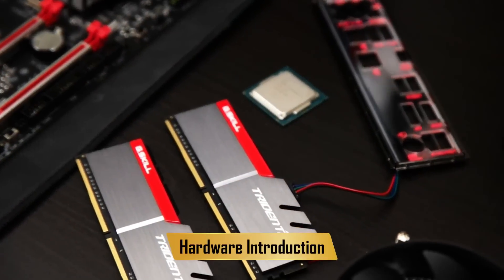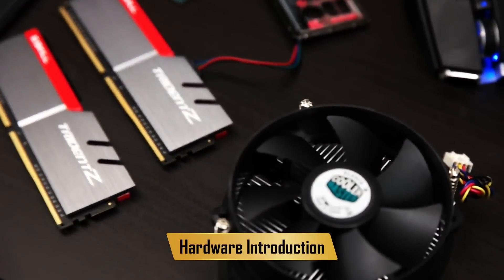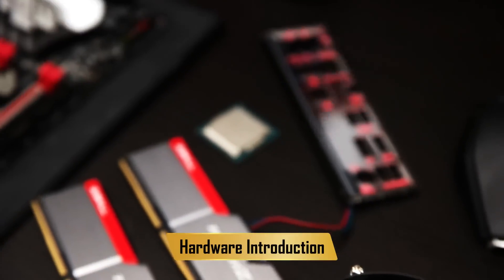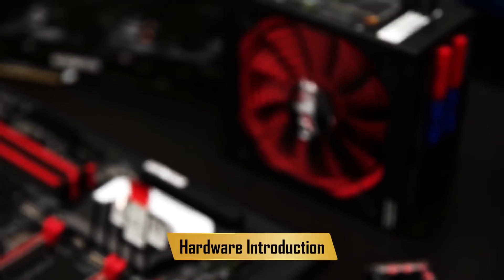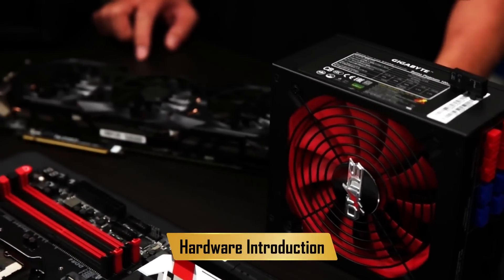First things first, let's go over the hardware we have here. We have the Gigabyte G7 motherboard — it's a great mid-range board for all you gamers out there. We have an Intel 6th Gen CPU, it's a Core i5. We have some G-Skill Trident Z RAM, a trusty Cooler Master cooler, a Gigabyte 1000 Watt modular PSU, a Gigabyte G1 970 graphics card, and of course a trusty DVD-RAM drive.